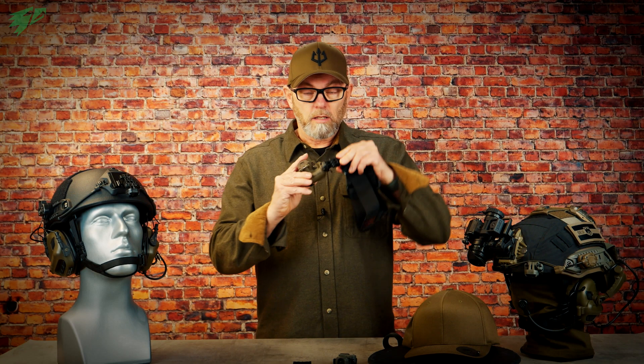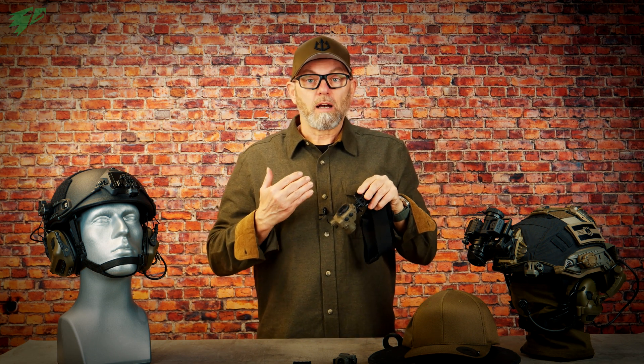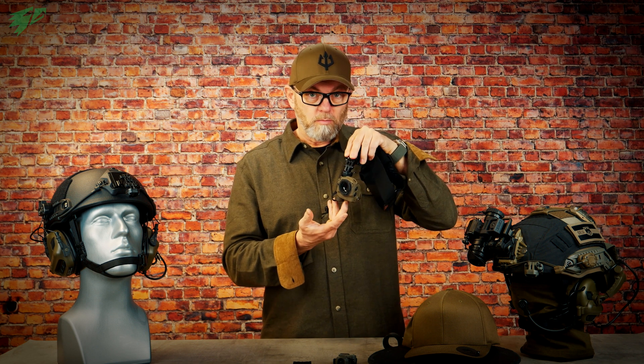You can swivel the Tilo by 360 degrees in order to position it precisely in front of your eyes, and if necessary turn it out of the field of view if you don't need it. The headband also allows positioning in front of the left and also in front of the right eye. But we will discuss which eye is best to use in a second.